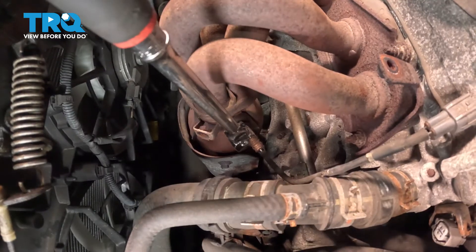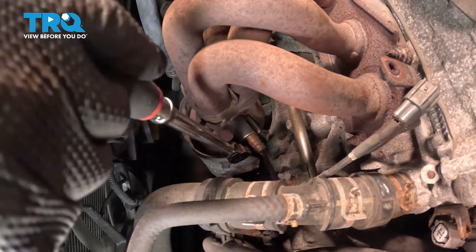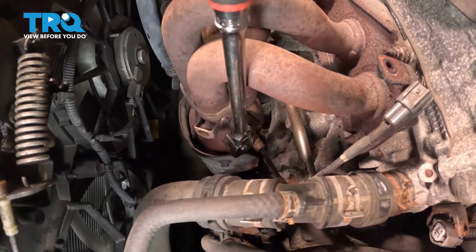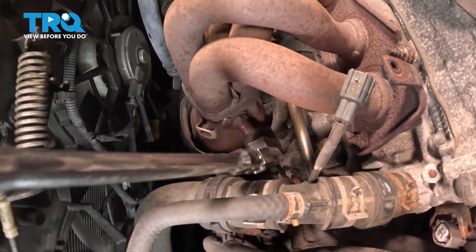The O2 sensor is screwed right into that exhaust manifold. We're going to use an O2 sensor socket — that's usually a 22-millimeter style, but you need an O2 sensor socket to get the best access. Pull on it counterclockwise. Sometimes you're going to have to take it out and readjust.